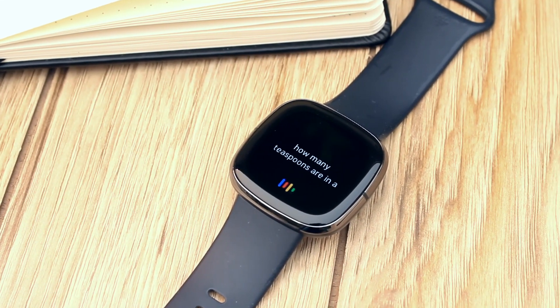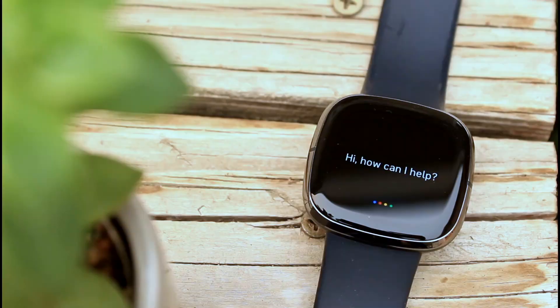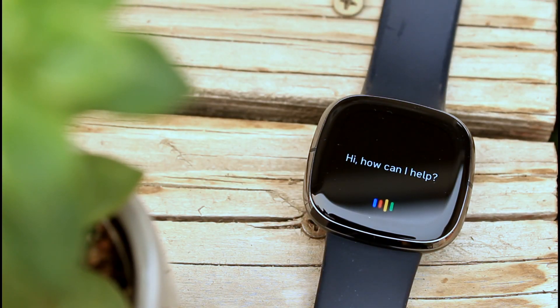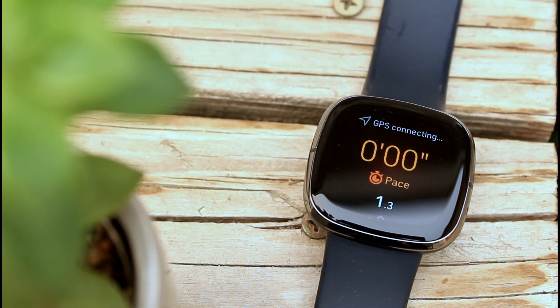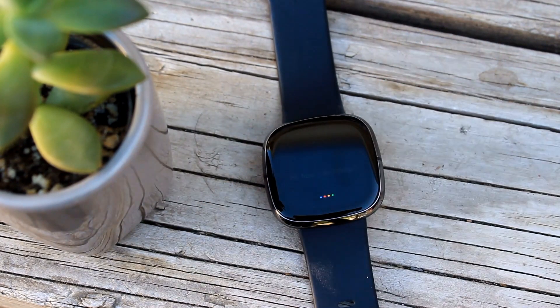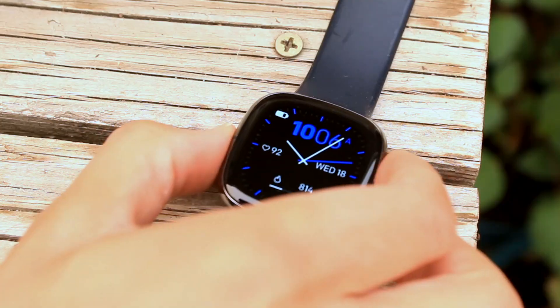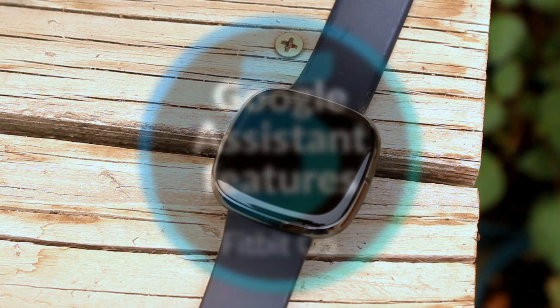Fitbit's newest smartwatches, the Fitbit Sense and the Fitbit Versa 3, have the Google Assistant, letting you ask questions, set reminders, and more, right from your wrist. This is thanks to the built-in microphone and speaker of these smartwatches. The Google Assistant responses are given with both text on the screen and spoken responses. You can turn off spoken responses though if you'd like. In this video, we'll discuss what I think are the top 5 features of the Google Assistant on Fitbit smartwatches.